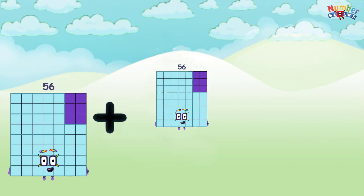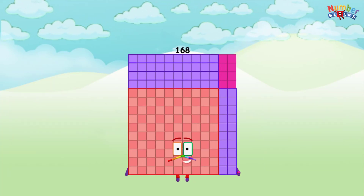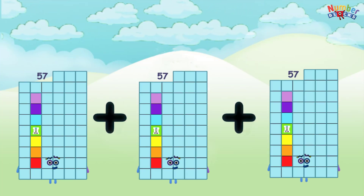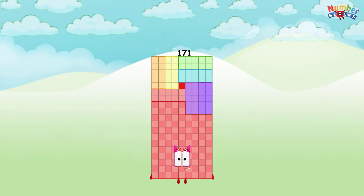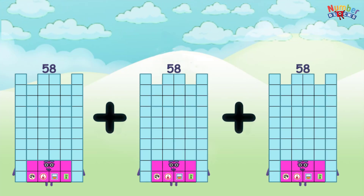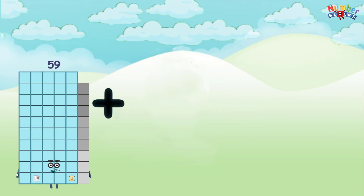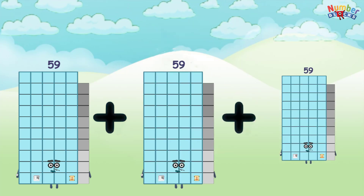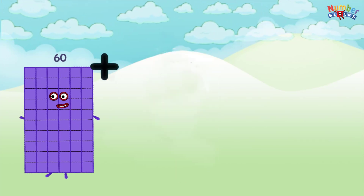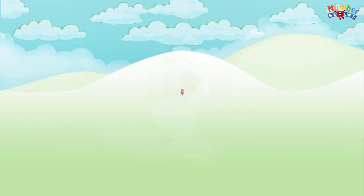56 plus 56 plus 56 equals 168. 57 plus 57 plus 57 equals 171. 58 plus 58 plus 58 equals 174. 59 plus 59 plus 59 equals 177. 60 plus 60 plus 60 equals 180.